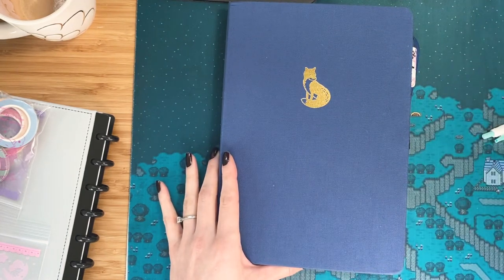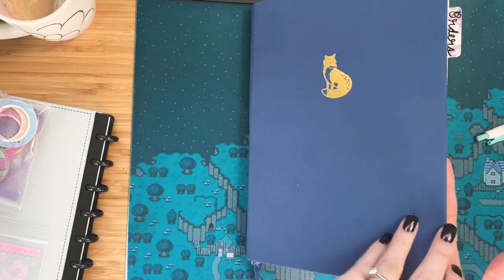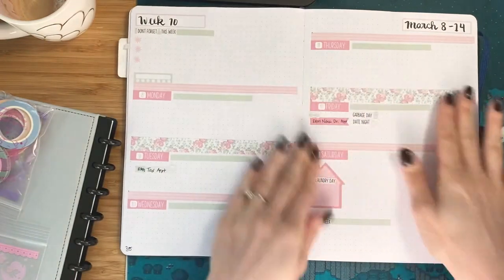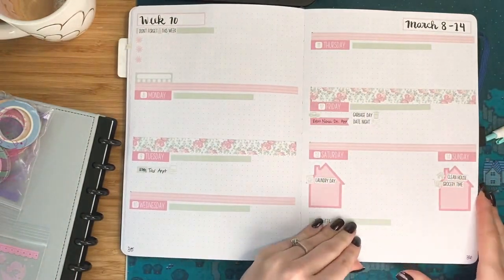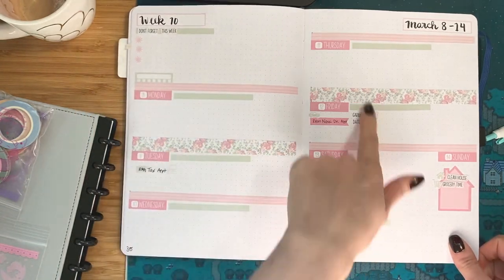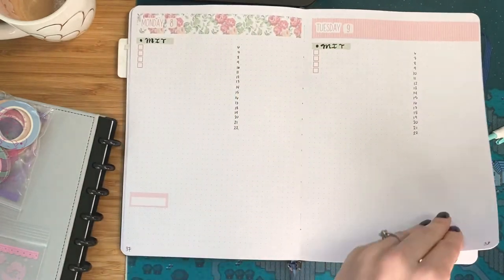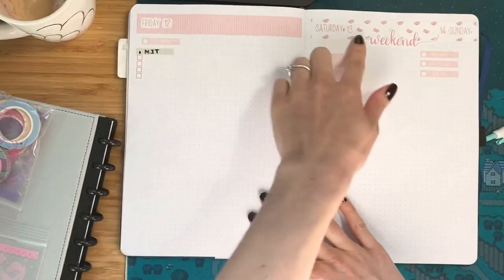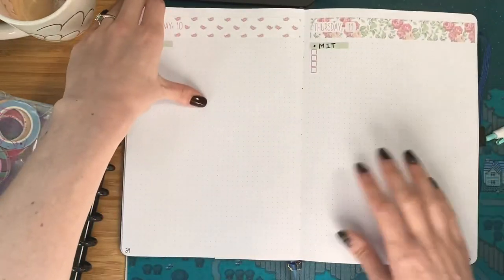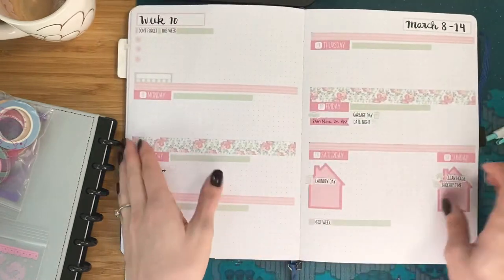I just got mine in the mail yesterday. I was so excited to use it that I have already used it. So I'm going to be showing you that in case you haven't gotten yours yet. But this is what week 10 looks like for me. I've decided to lay it out this way using a vertical kit, and then I use the Daily Duo headers for every day of the week.